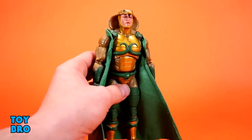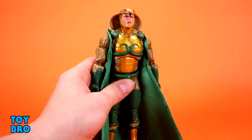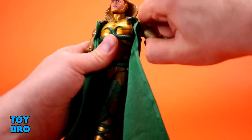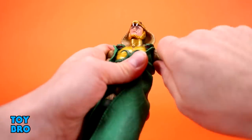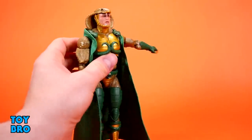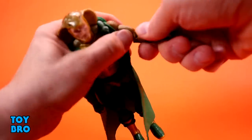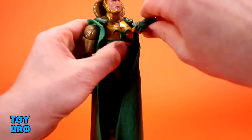This is probably the most stiffly jointed Classified figure I've ever gotten. I've had to heat him up almost entirely to get the elbows, knees, and ankles moving — it's been really weird. The shoulders are super super tight and I'm not sure if it's because the soft goods are in the way since they're sort of in that joint. The arms are supposed to go all the way out easily; they do rotate and there's a bicep swivel.